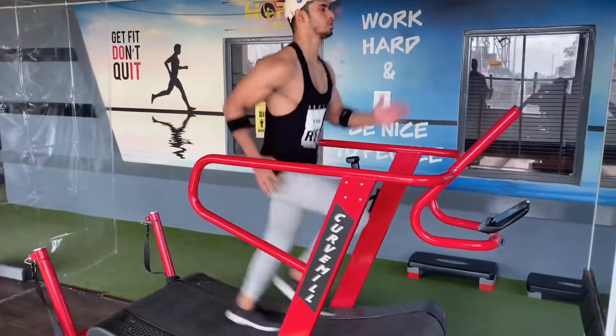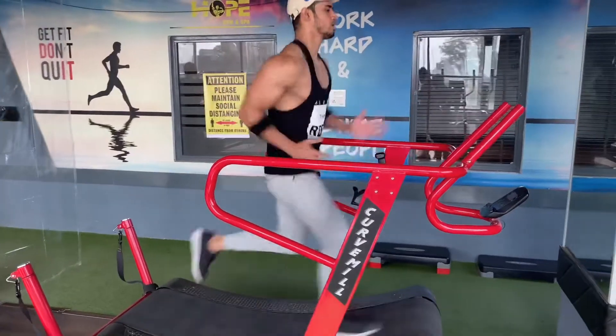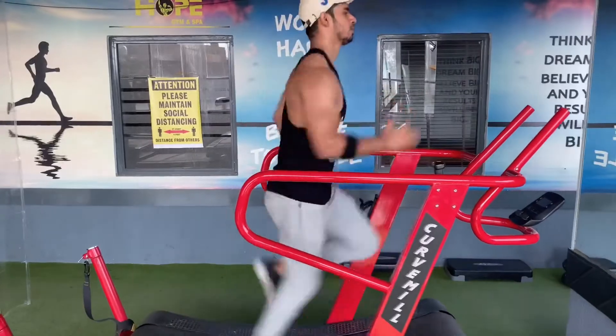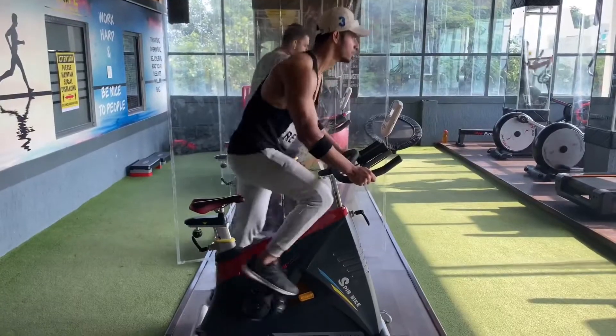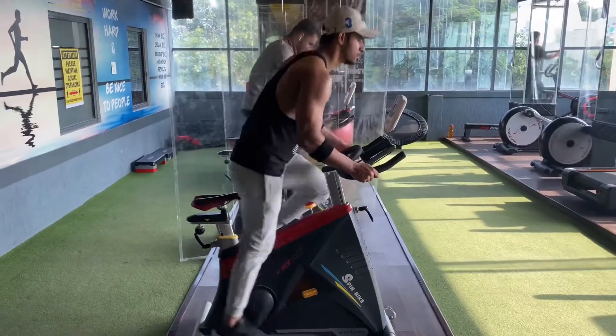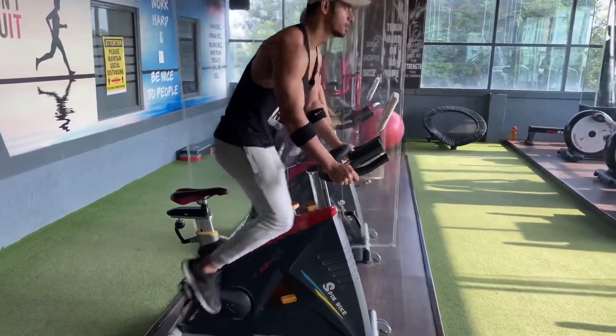After the workout, rest 5 to 10 minutes and then do 20 minutes of cardio. You can use a sprint machine, treadmill, or cycle. I suggest 10 to 15 minutes on the treadmill or 10 to 15 minutes on the cycle. We are done with our workout. Now let's talk about the giveaway — there are 3 points for the giveaway.